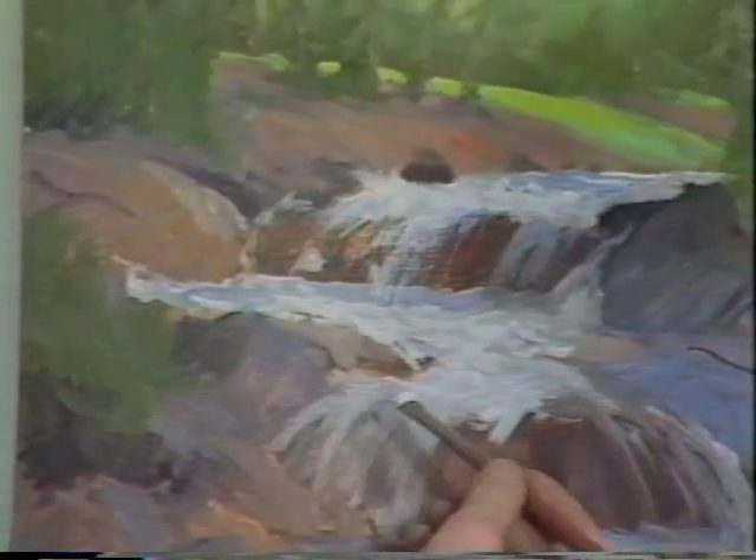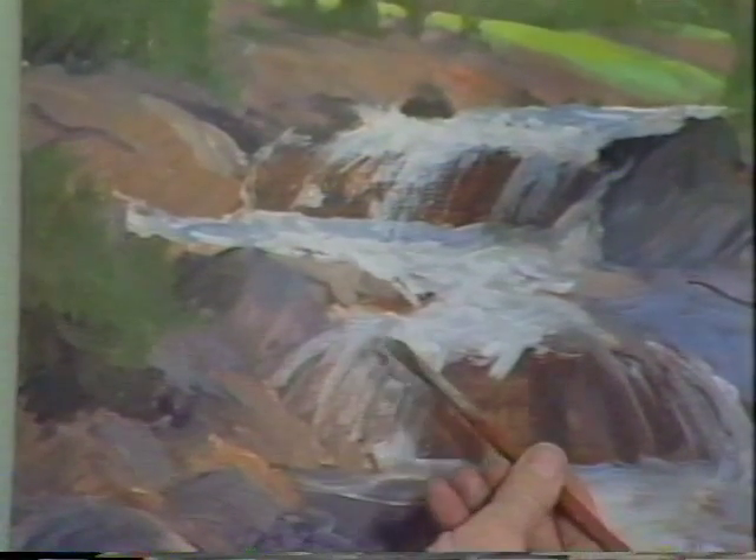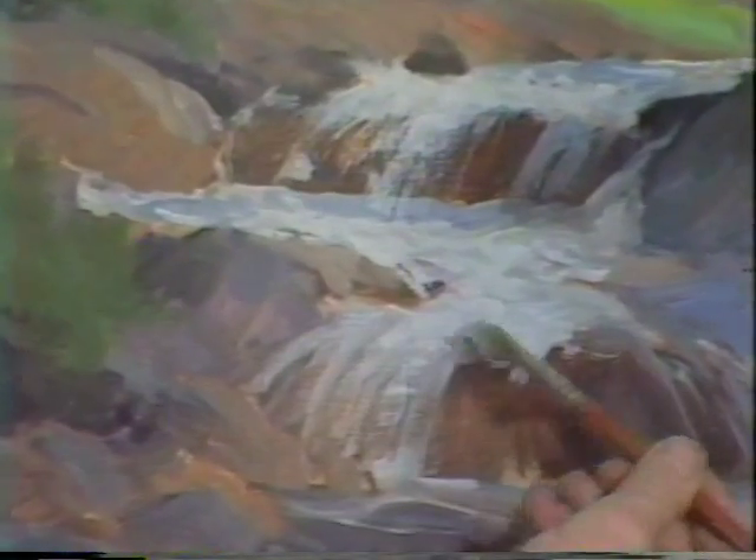Now right down here it's going to roll over again, a little more. I'm kind of bouncing — watch this, it's another way. Instead of dragging it over, you kind of drag, bounce, drag, bounce, and it gives you the feeling of water.